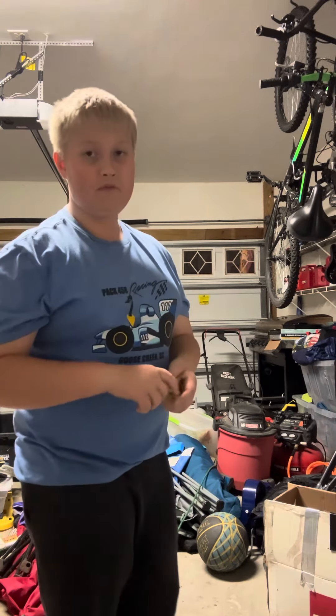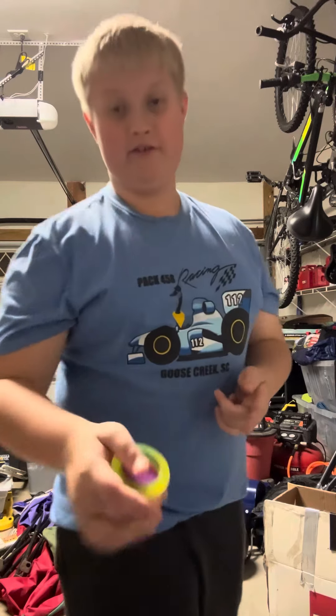That is the Mach 5. Thanks for watching, I'll see you guys later. Subscribe.